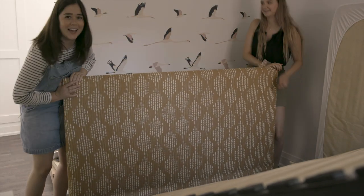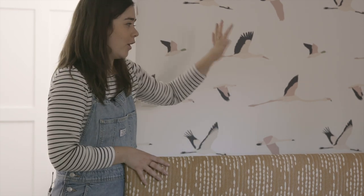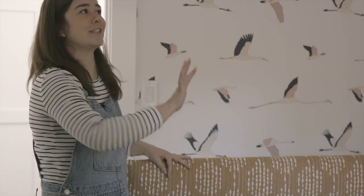Look at that — pattern on pattern! We're going to get this bed assembled and then push it up against the wall. I want to know in the comments: do you guys love pattern on pattern? I personally love it. Lauren's style is very boho and eclectic, and I've been having a lot of fun mixing and matching patterns. I know it's not for everyone — would you do this in your own home? I promise it's going to look good once it's all together.